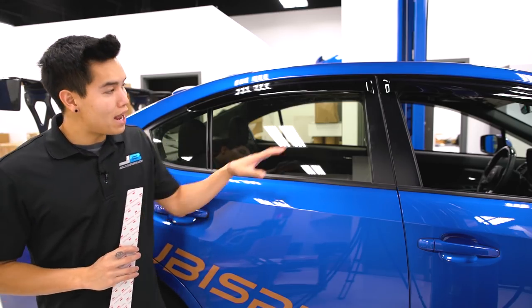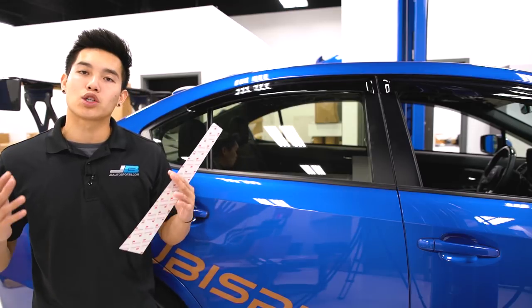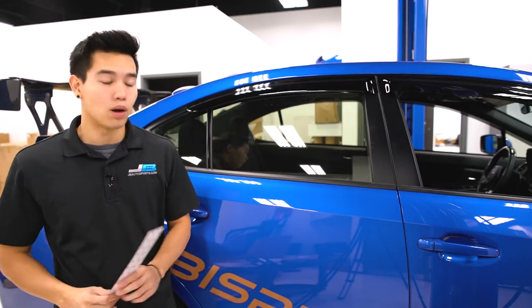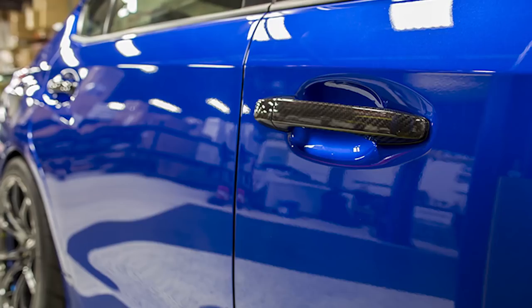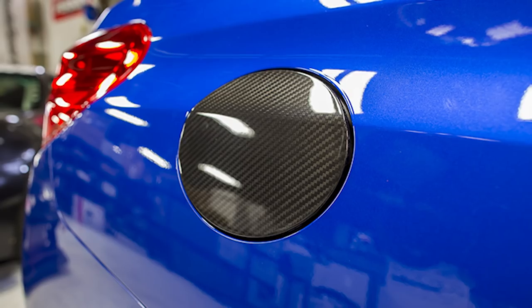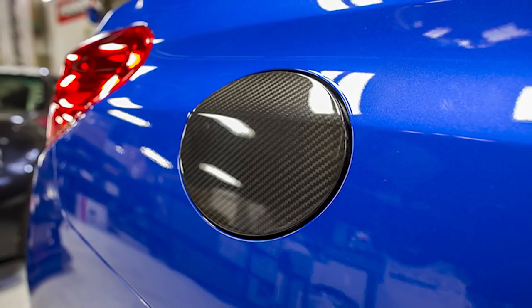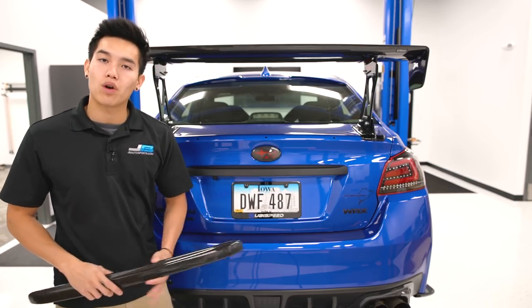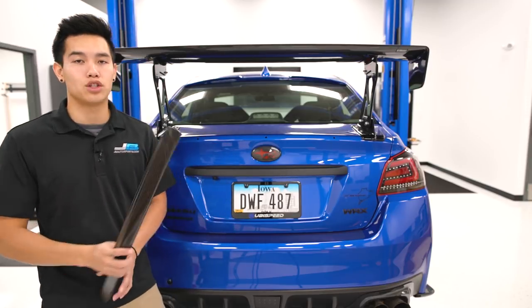Now if we take a look at the trim and pillars around the car, OLM has created covers to allow you to accent those pieces with carbon fiber, so you can do your pillars, your door handles, and even your fuel door, giving you the option to customize the car to your liking. In the back of the car the trunk trim is one of the most popular pieces to add some carbon fiber accenting to.